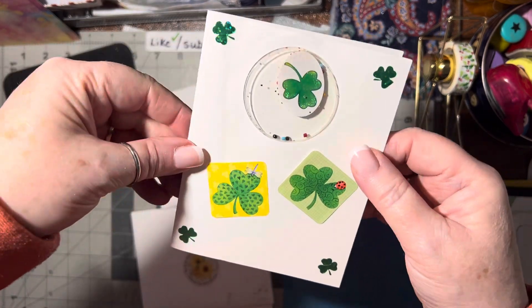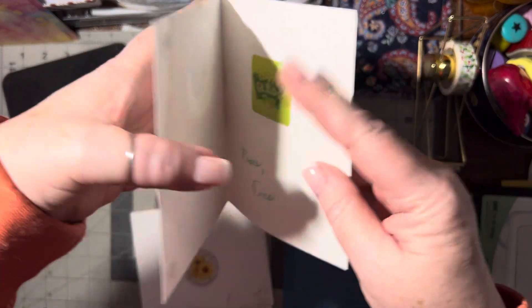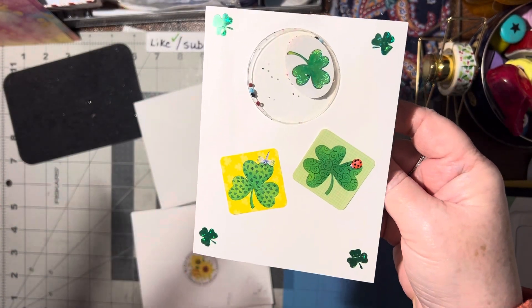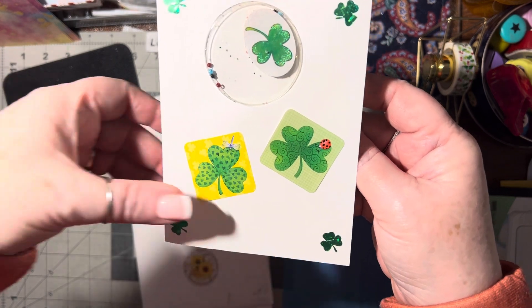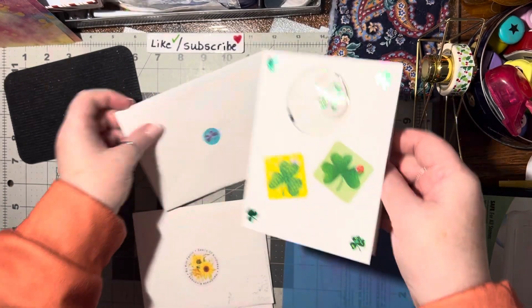That's a cute idea — she put a sticker right inside the shaker too. And there's stickers here, and another sticker on the inside. So that's pretty cool — a whole card made out of stickers. So those of you who are looking for sticker ideas, that's a great idea. Thank you, Tina.